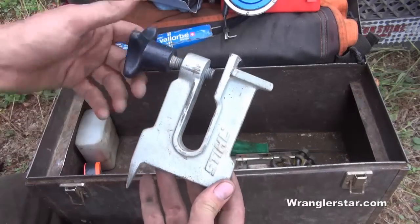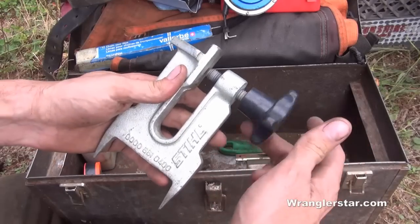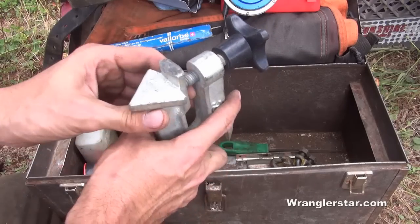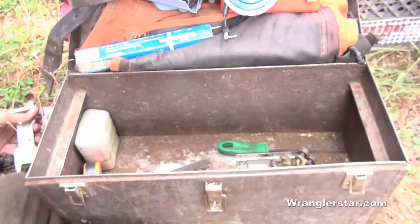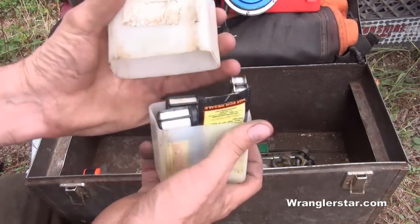I've got a stump vice here — a great tool, and you can still get these with other companies making them for a bit less. You simply pound it into a stump or round of wood, then lock your bar down, and it makes field sharpening much easier. A great tool.